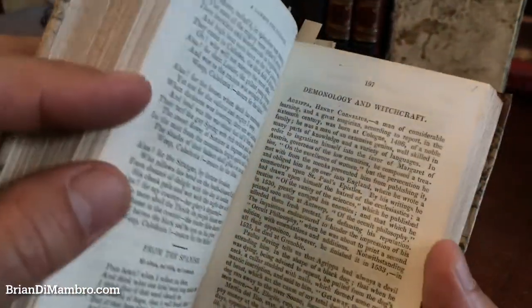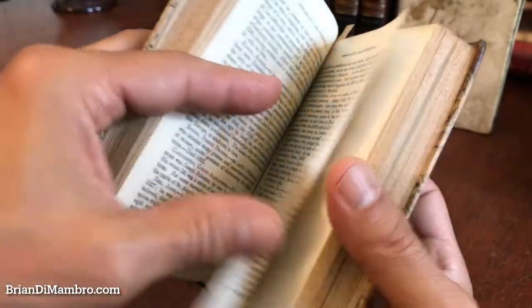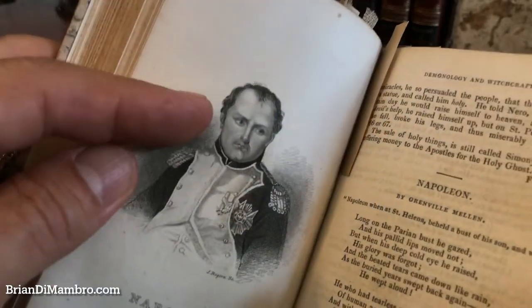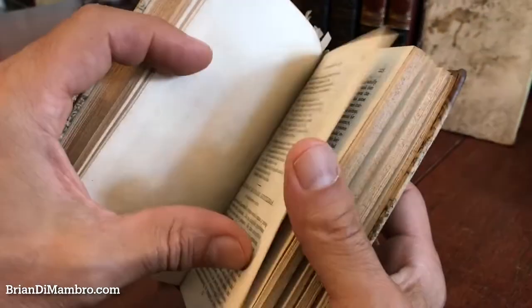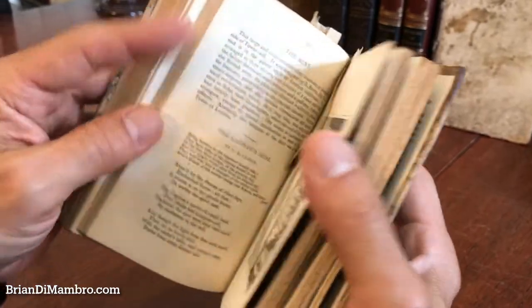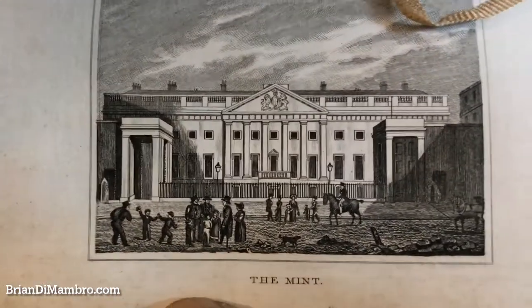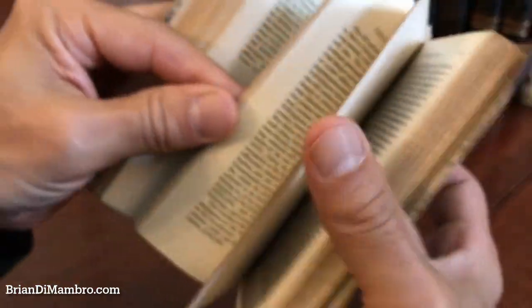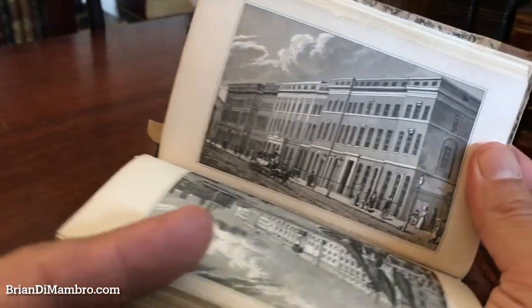There are portraits in here. Here's a section on demonology and witchcraft with various people named. There's a little engraving of Napoleon with a rhyme or a poem about him. Here's a nice engraving of the mint in London. And these are ones showing buildings and architecture in the center of London.